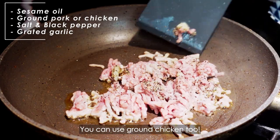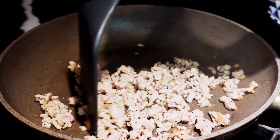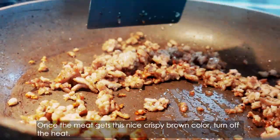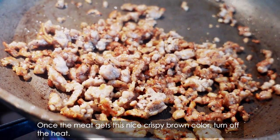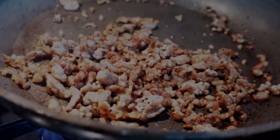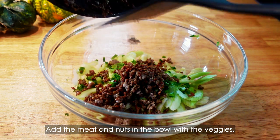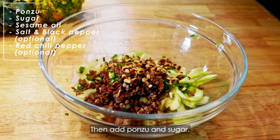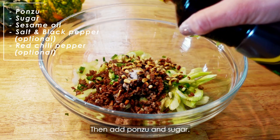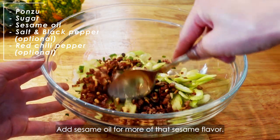You can use ground chicken too. Once the meat gets a nice crispy brown color, turn off the heat. Add the meat and nuts in the bowl with the veggies. Then add ponzu and sugar. Add sesame oil for more sesame flavor. Mix them well.